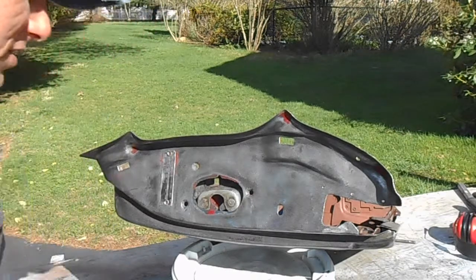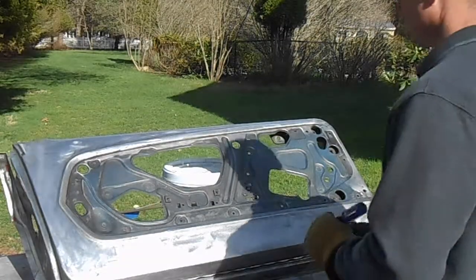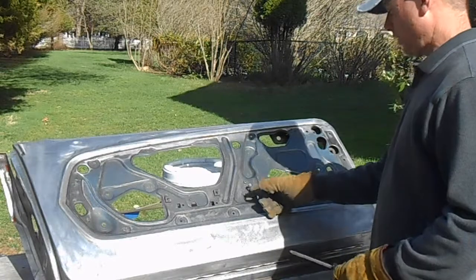Now the rod to the door hinge — I'm going to take off these two screws. The other handle is still holding that mechanism in the door, so the next step is to take off the rod that goes over to the door handle. Three more screws hold on the door lock handle.